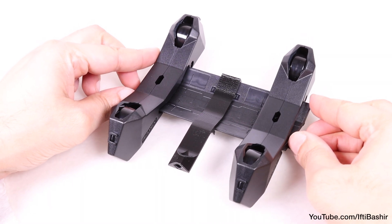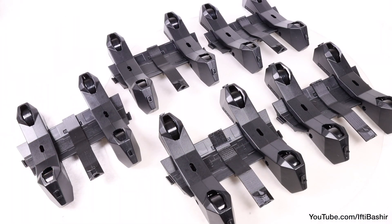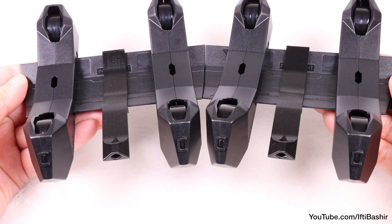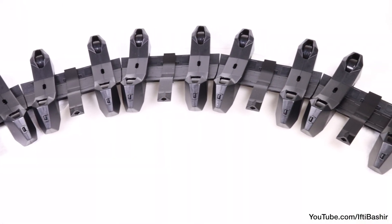Repeat the same process across the remaining four included holders until you have a total of five units. The five units have protrusions on the edges of the guide holders that can be used to lock the spool holders to each other, depending on how you wish to place them beside or behind the printer.